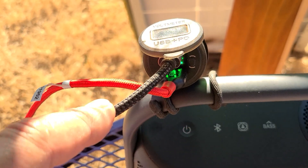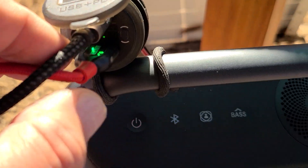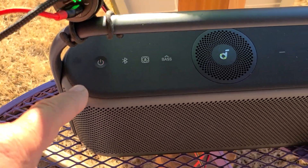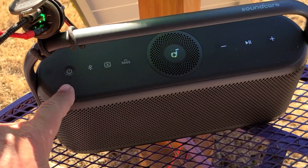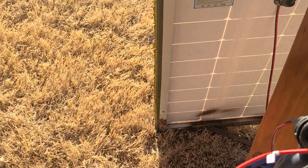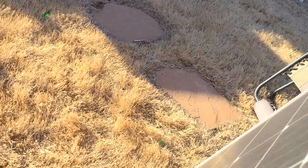I've got a wire hooked up to my phone and it is super fast charging. This wire — it's USB 3.0 — is charging the Motion 600 Soundcore Bluetooth speaker. Pretty freaking cool. This old solar panel is probably 10 or 11 years old.